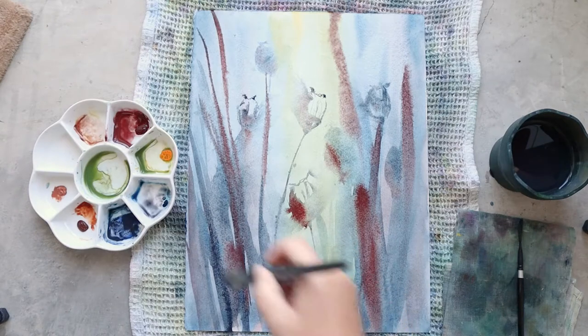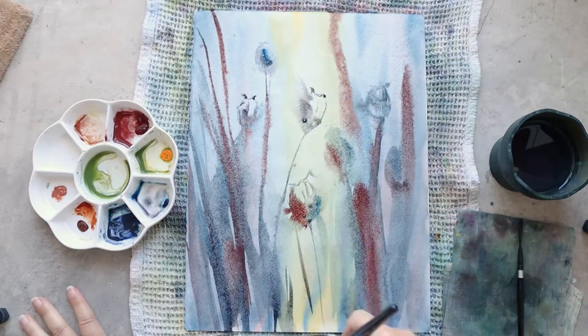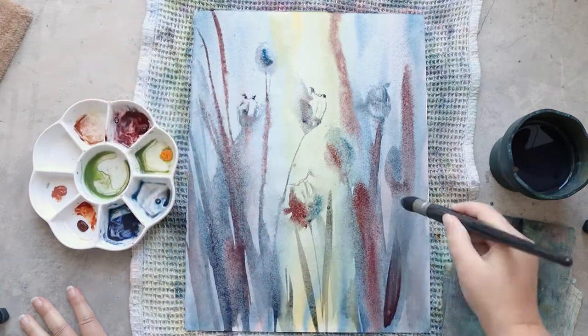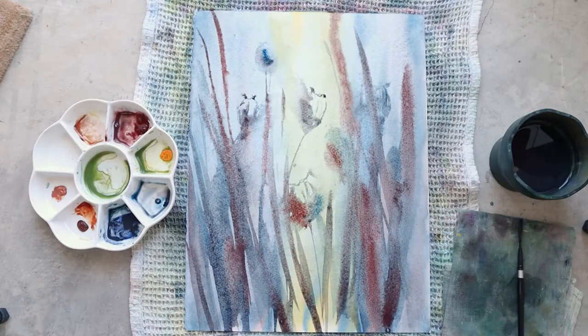At the end of this second layer I'm not very happy with my work right now because I think it's too light — there is not enough dark in this painting. But there is still time to change it, so I will let this layer dry totally before adding more colors, more depth, and more interest.